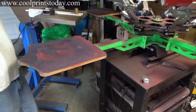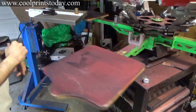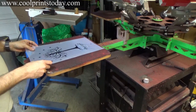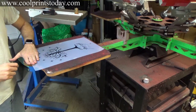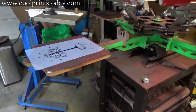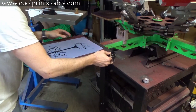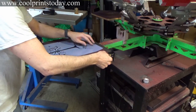This print is going to be one color so I just have one screen to register. So this is the image — that's about right where I want it. One thing I highly recommend is you guys pick up one of these angle tools so you know everything is straight. This is off a little bit.